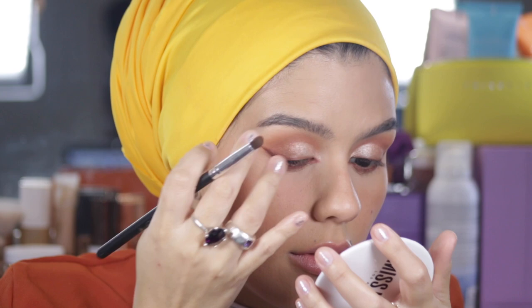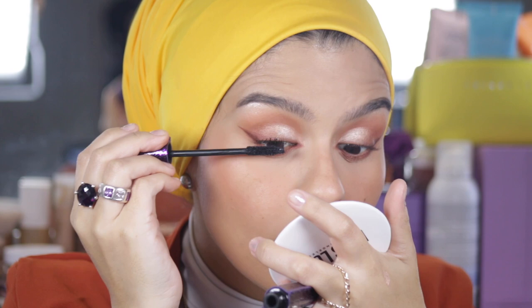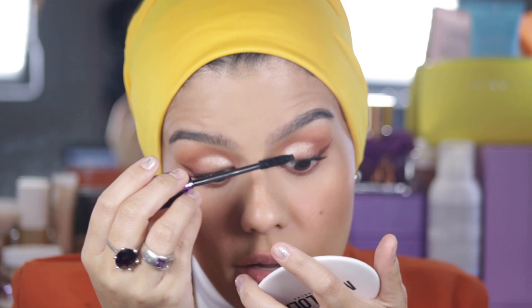Now I'm going to curl my lashes. I can tell you that I really love the Mother Earth collection — it's so rich. The tones are on point.